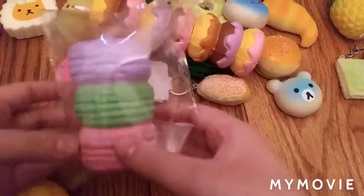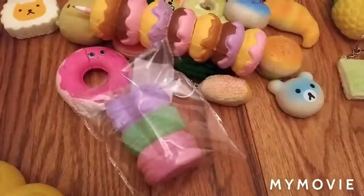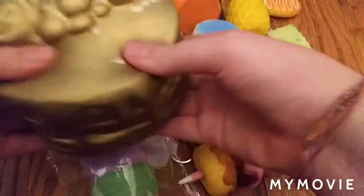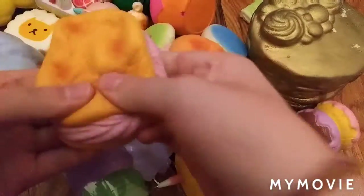Now we have this soft and slow macaroon squishy. Soft and slow cake squishy. Another soft and slow cake but this is a gold design. Cream puff squishy.